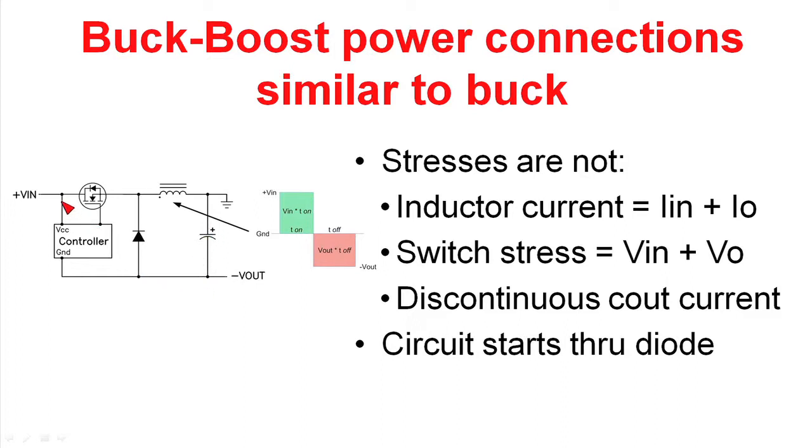The nice thing about this is it takes a positive input voltage and gives you a negative output voltage. Also, if you start looking at the stresses in the circuit, you'll find that the stresses aren't the same as a buck regulator either. The inductor current is actually the input plus output current rather than just the output current. The switch sees the input voltage plus the output voltage rather than just the input voltage. And the current in the output filter capacitor is discontinuous versus the very low AC current you see in a buck regulator.